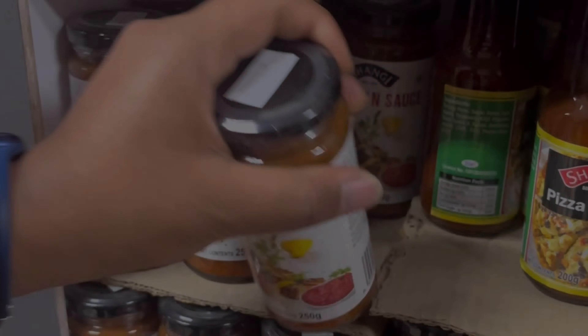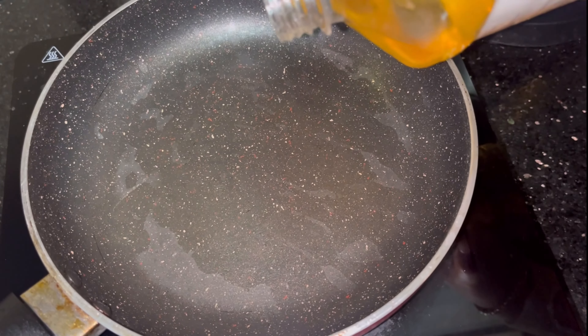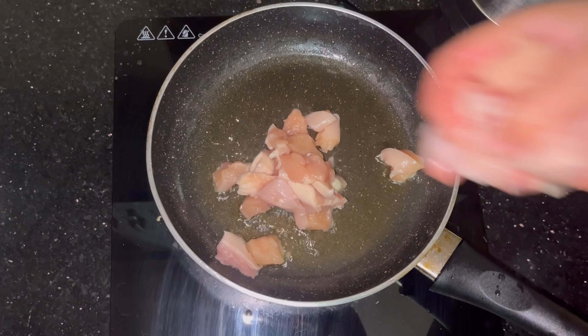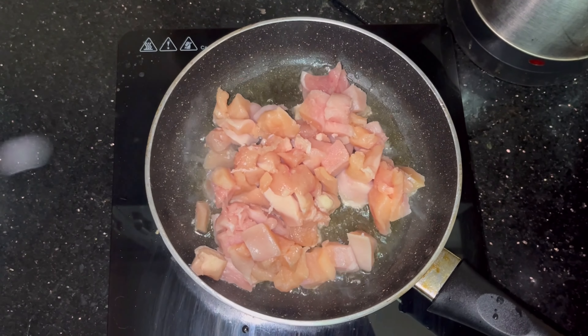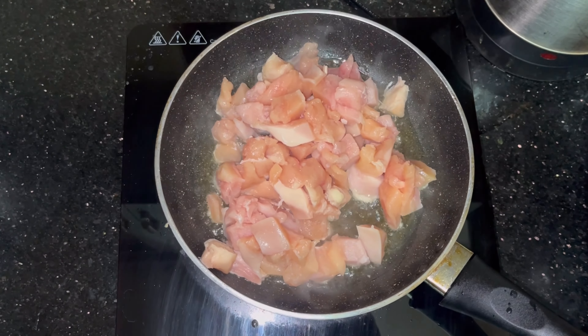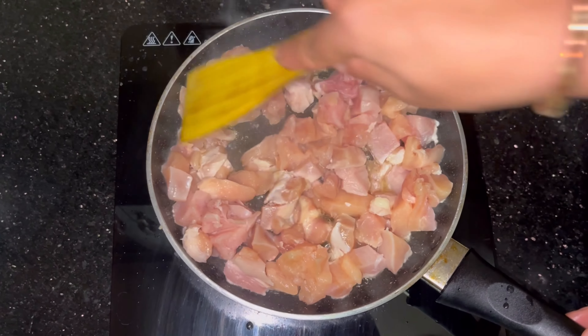The pizza sauce is made with cheese sauce. I am going to use olive oil. I'll prepare cheese for this pan. I will cut the chicken as well — I am going to cut it from a large size. You can cut this chicken into smaller pieces. If you like the pizza, you can cut it a little more.